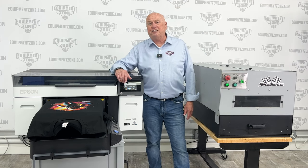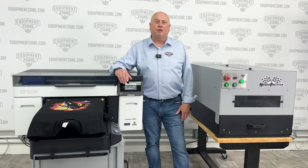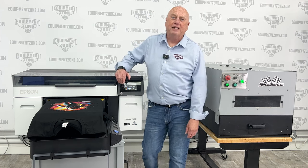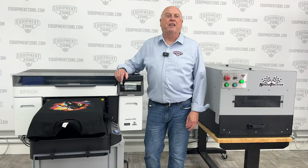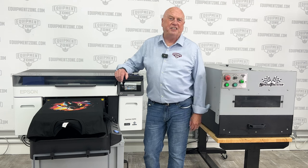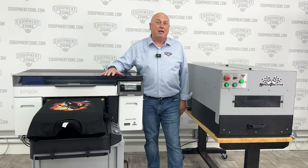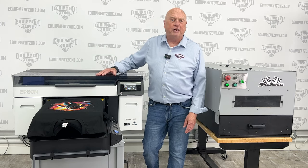After that they moved to the Velocijet, then Epson came along looking for dealers for their brand new DTG printer, the F2000, and selected Equipment Zone as one of those dealers. Equipment Zone has become one of the largest Epson DTG dealers in the world. We've done this video for the F2000, we've done it for the F2100, and today we're going to do the F2270.